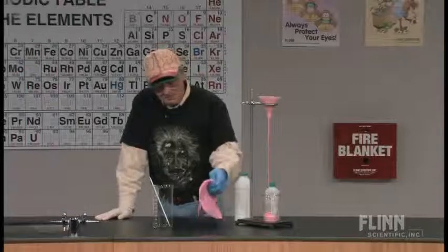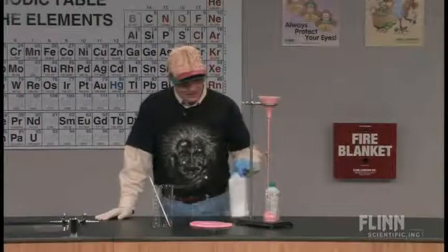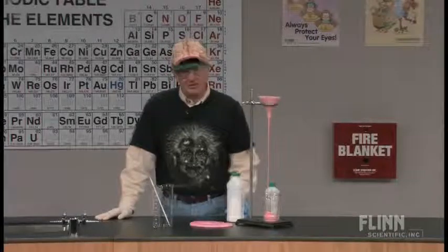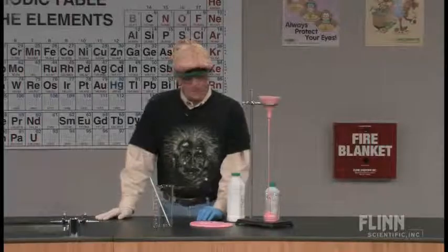We try to mix things up sometimes by giving a few things to do with the products, but one of the simplest, cheapest, and easiest to make with almost any level of student is to make a silly putty type material.